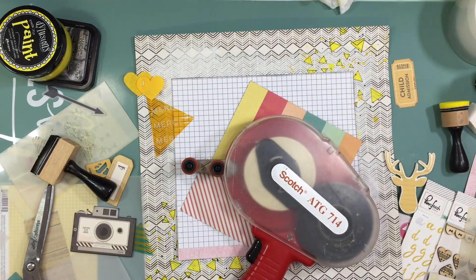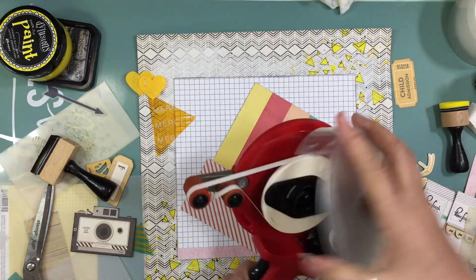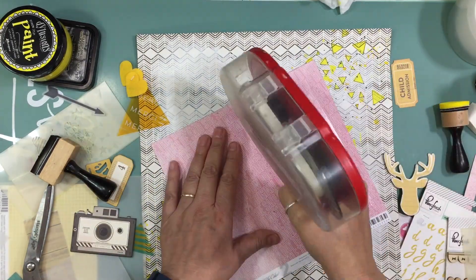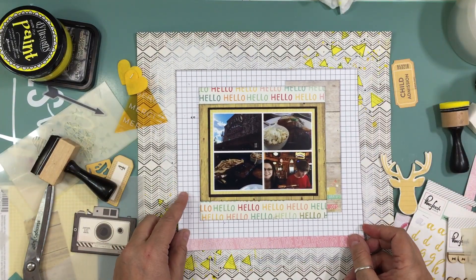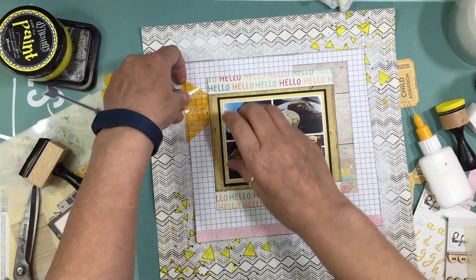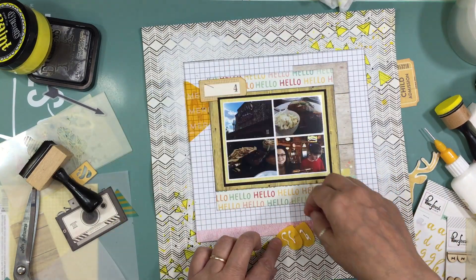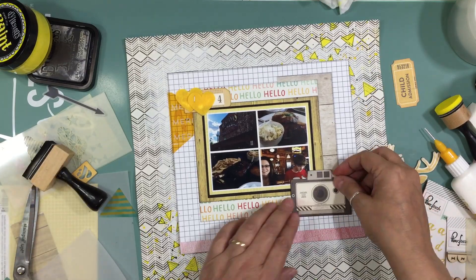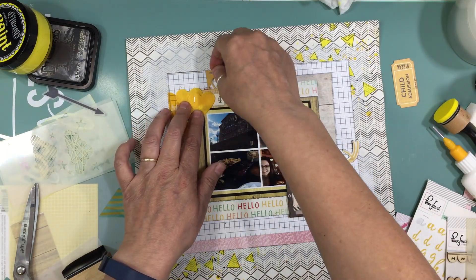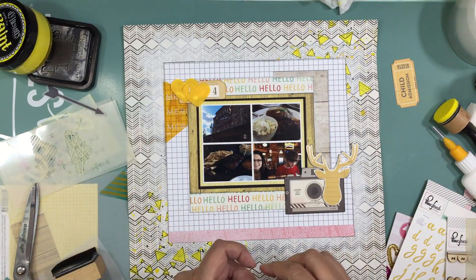Now the layers are the way I like them, so I'm going to glue everything down. My ATG gun was giving me some trouble — I've had that roll for about four or five years so I'm not sure if it's just old. I was kind of saving the good stuff and only using it every three or four rolls, but now it's not working that great either. So I'm trying to use up all the good stuff first and then I'll go back to my cheaper stuff.